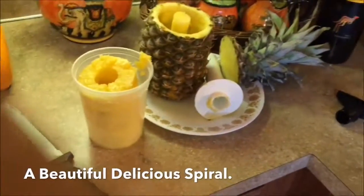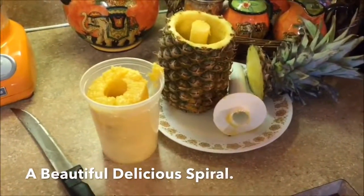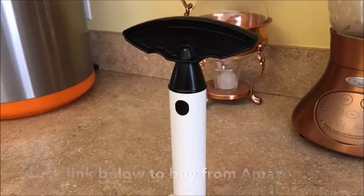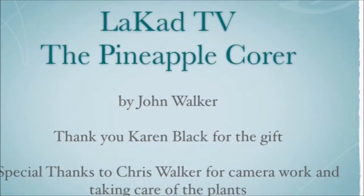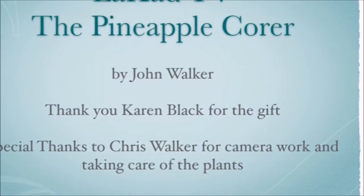Yes, for eight dollars, you can change the way you eat. You can have fresh pineapple every day — in fact, at a picnic you'll probably be the only one with fresh pineapple. John Walker for LaCod TV. Thank you for watching. Please give it a thumbs up, subscribe, and check out my YouTube channel.